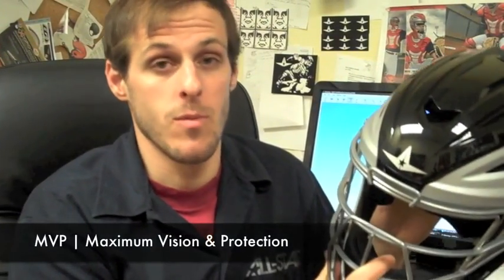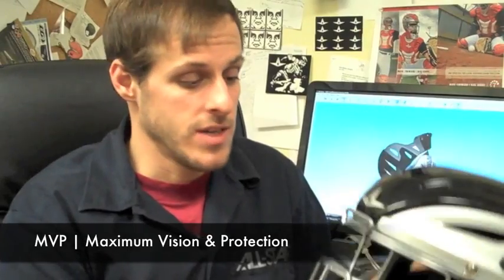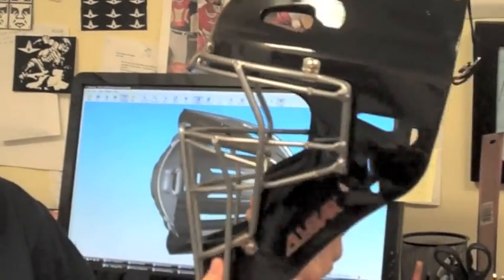First, I want to tell you a little about the history of our MVP style of headgear. MVP stands for Maximum Vision and Protection — a phrase coined when my father and Charlie O'Brien, former catcher for the Toronto Blue Jays, invented the so-called hockey-style helmet about 14 years ago. It's been an extremely safe helmet and has redefined a lot of safety rules in the industry, especially from high school down to the little leagues and pony leagues.